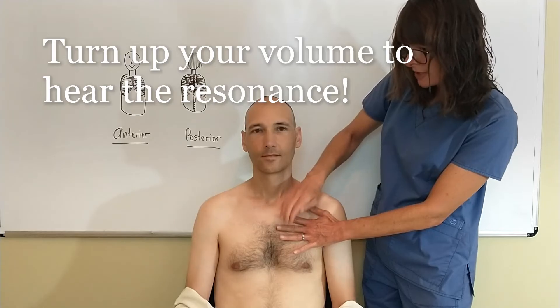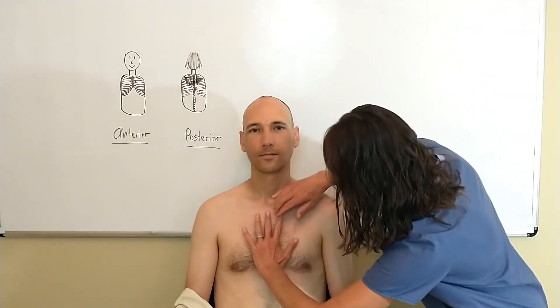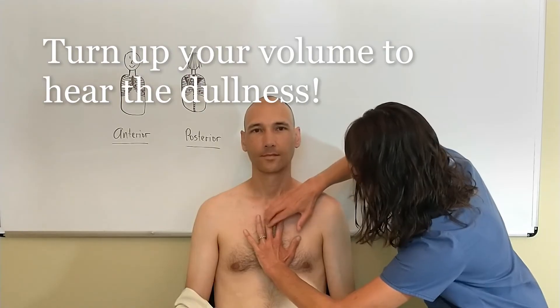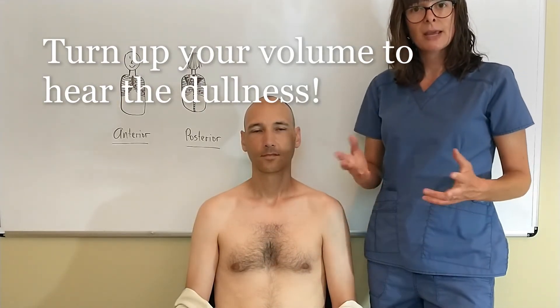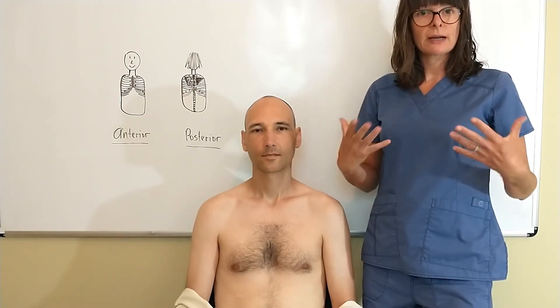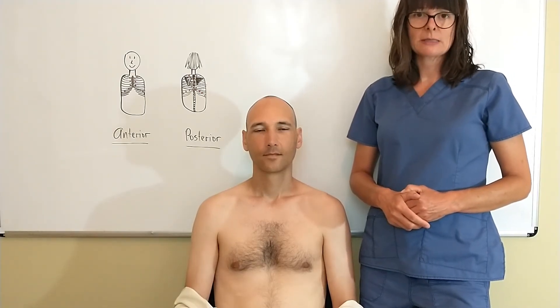This is that resonance, and then if I put it over the sternum it sounds much more dull because now I'm over the bone, like I was on the ribs. Those are the two different sounds that we expect to hear. Hyper-resonance would be the third sound, which we might encounter with patients who have COPD or are having an asthma attack.